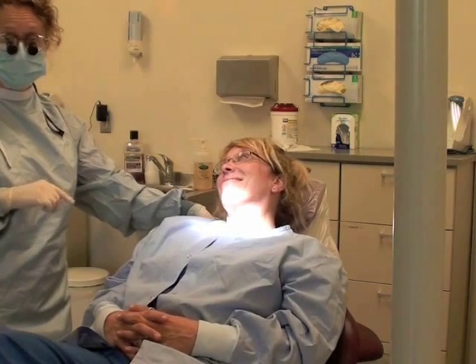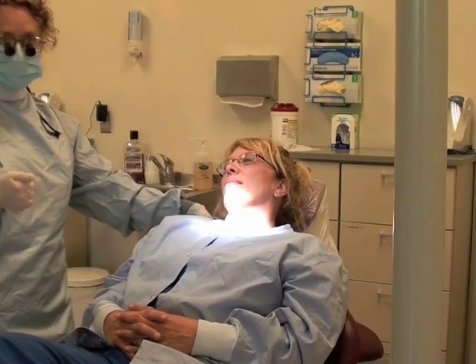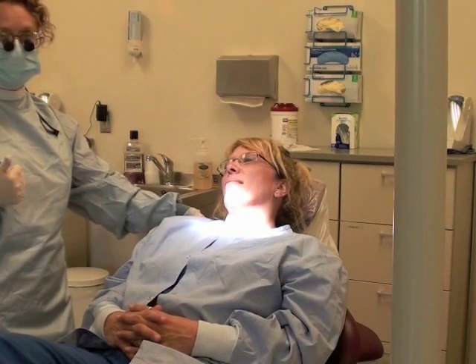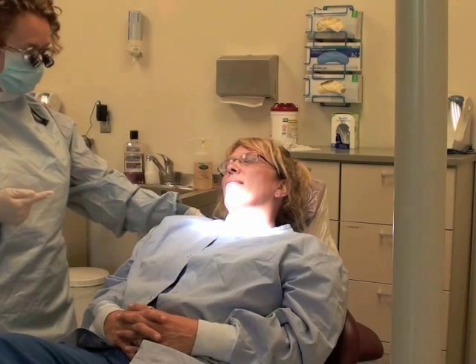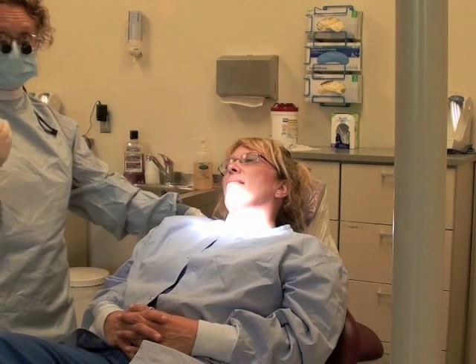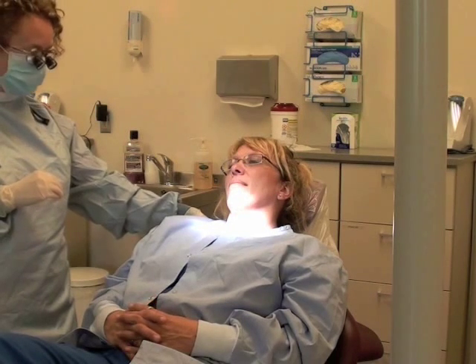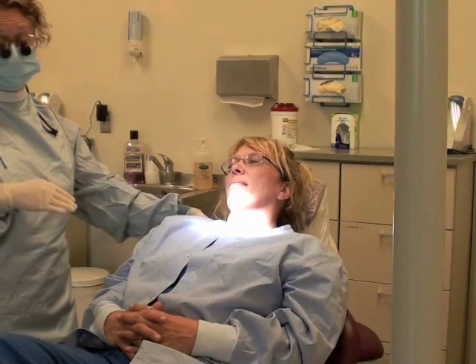Instruct your patients not to chew anything hard or crunchy for the next four hours, as well as not to brush or drink any alcoholic or hot beverages, to allow that four hours for the fluoride varnish to continue to set. It's best if the patient doesn't brush until the following day.